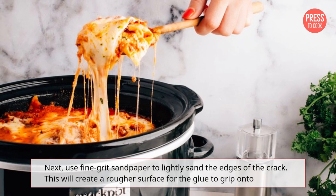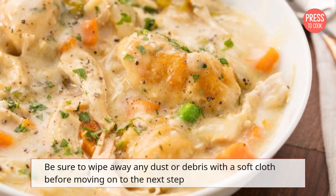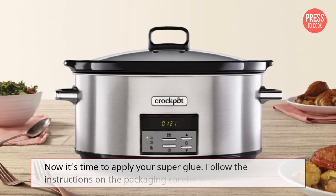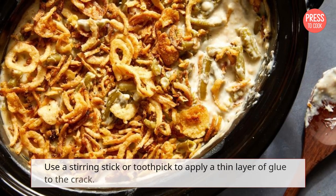Next, use fine grit sandpaper to lightly sand the edges of the crack. This will create a rougher surface for the glue to grip onto. Be sure to wipe away any dust or debris with a soft cloth before moving on to the next step.